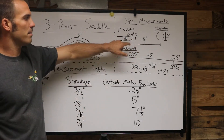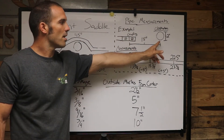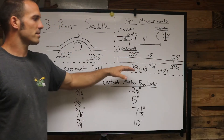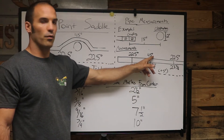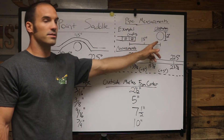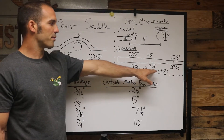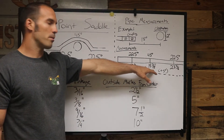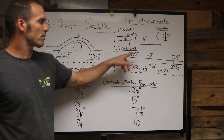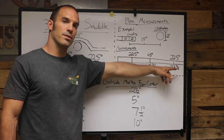In our example today, we have the end of our pipe with a coupling. Our pipe is 18 inches from the end to the center of the two inch obstruction. Our first measurement for the 45 degree angle is going to be marked at 18 and three-eighths — it is 18 inches away but we have to account for that three-eighths shrinkage, so we add that. Then we subtract five inches from 18 and three-eighths, which gives us 13 and three-eighths for our first 22 and a half.